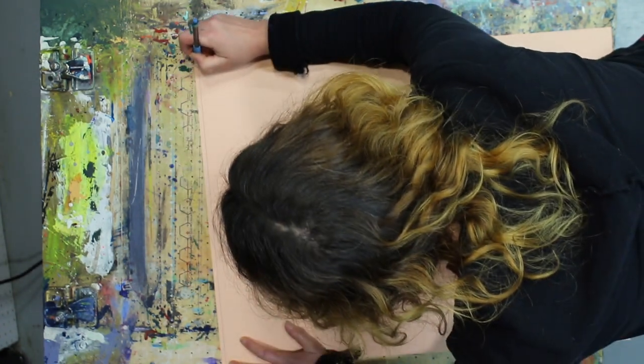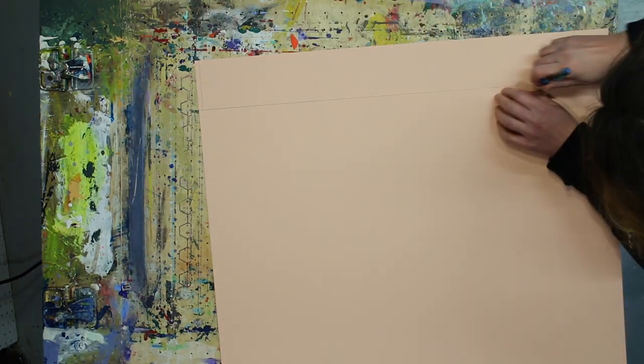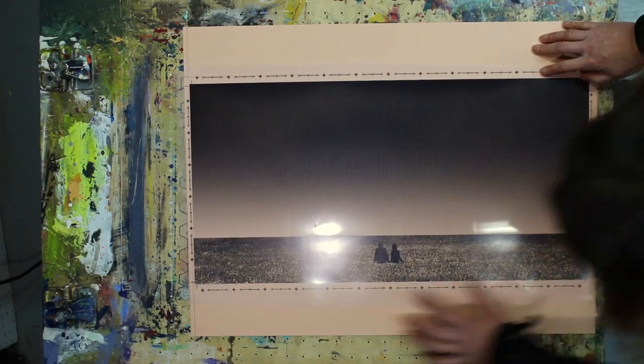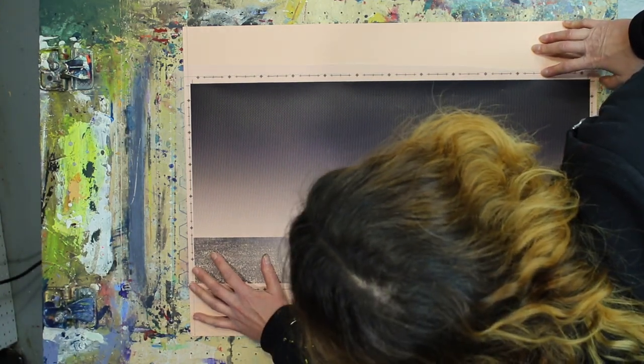So we're just going to mark off where those spots are on the paper and draw some lines. Now I know where my film is going to go, so I'm going to place my thumb on top of my paper, line it up with the pencil lines that I just drew, and then tape it in place.